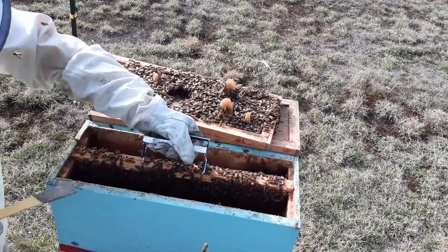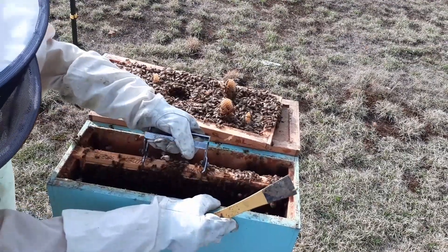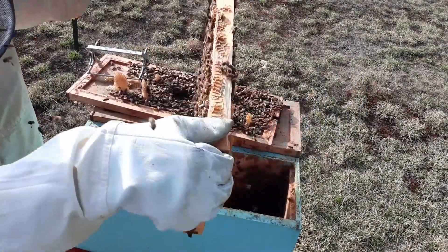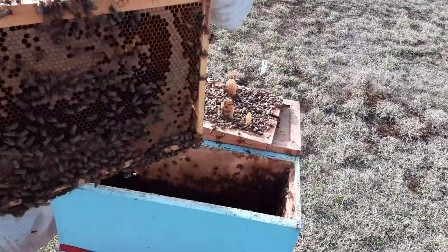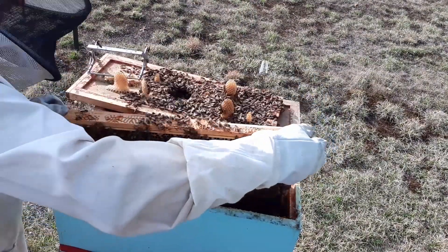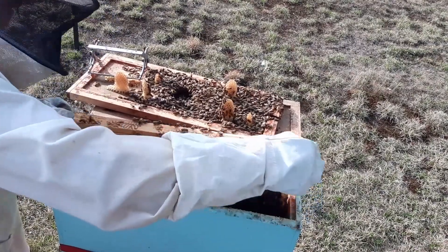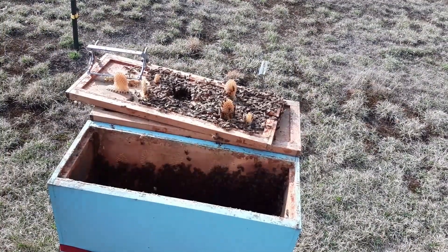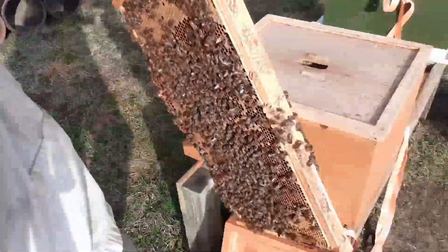That wind always picks up whenever it's least convenient. Give it a shake — not a lot. Okay, that's what I got. They're going to get brood. There's eggs in here, brood, larvae. No queen, because I've got a queen excluder. Hopefully this works. Hopefully there's going to be enough bees here to keep this brood warm.